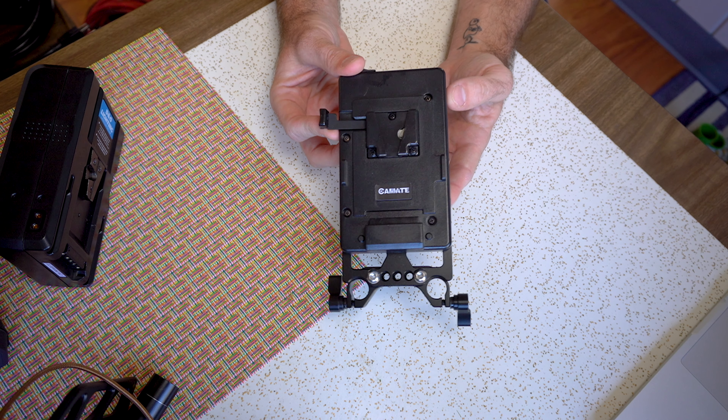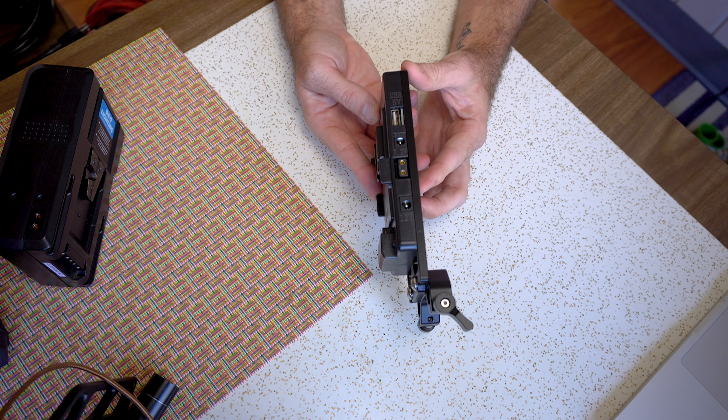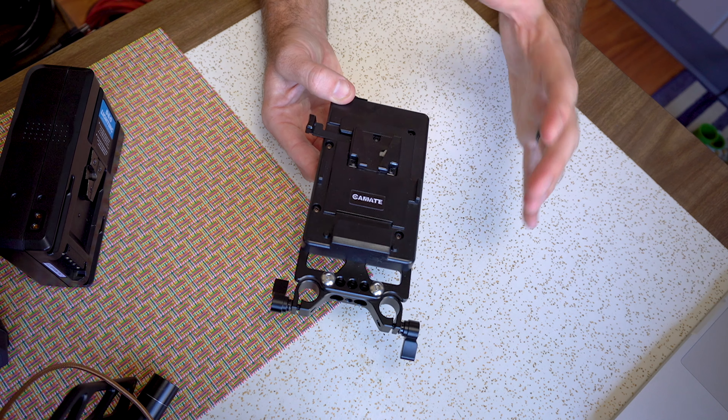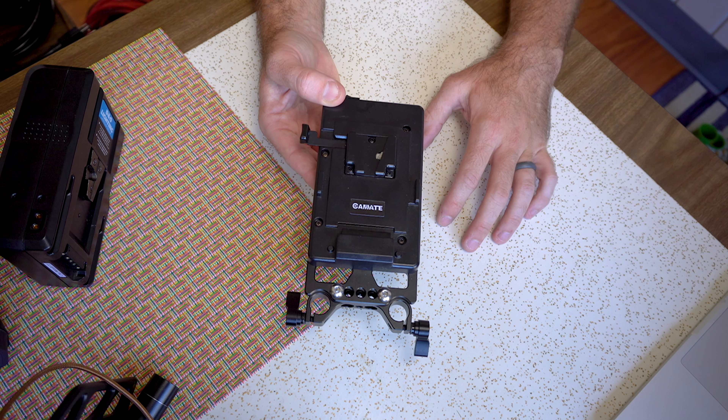One of the big things I mentioned is that we want gear that migrates with us for a long time. V-mount plates will last you through several cameras — this isn't locked to any one brand. I can use this with a Sony camera, a Canon camera, Panasonic, whatever. That means I can travel with this as I get better or different equipment. You'll see V-mounts all over film sets and video production shoots because they're relatively inexpensive for how much battery capacity you get.